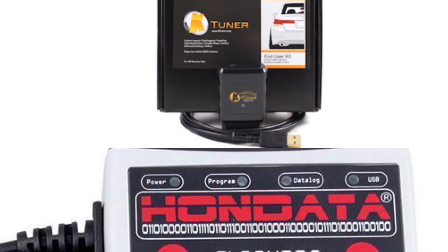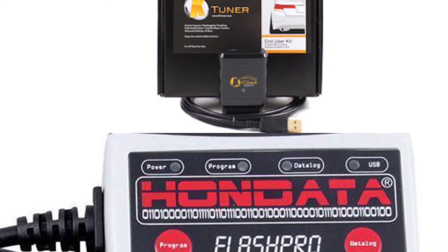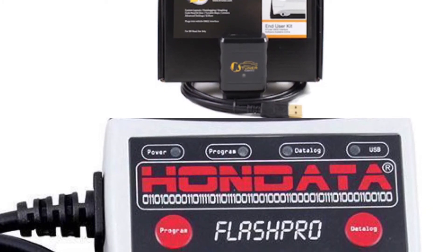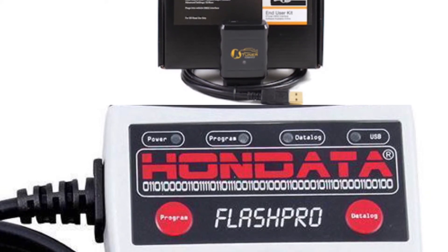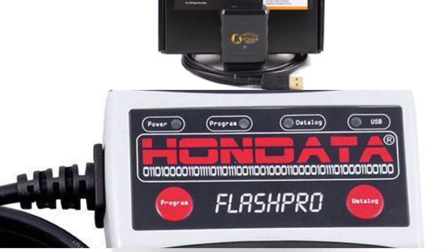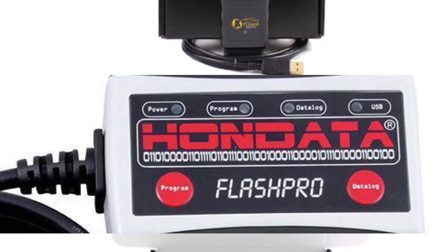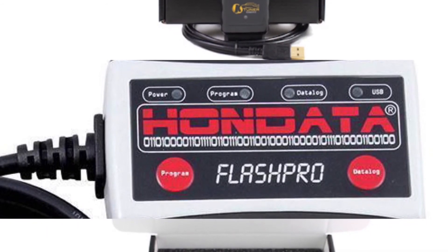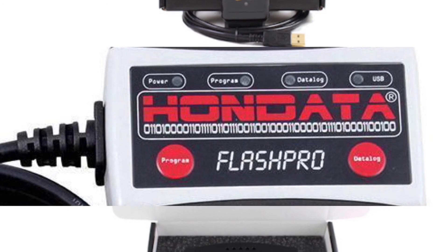To recap: I reviewed both the ktuner and hondata equipment across nine different categories — prices, equipment, website, apps, screen appearances, hardware installation, flashing, tuning, and removing the equipment. Out of the nine categories, in my opinion, hondata won six out of nine and ktuner won three out of nine. Now, I'm not saying one is definitively better over the other — I can only tell you from my personal experiences and the problems I had with both.